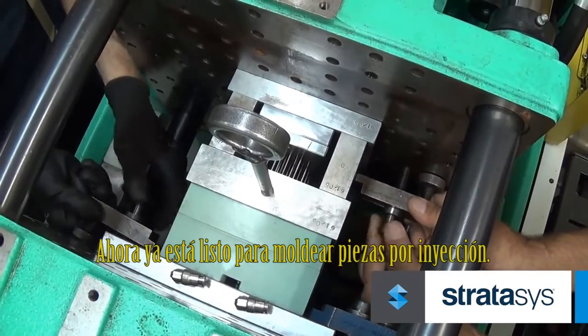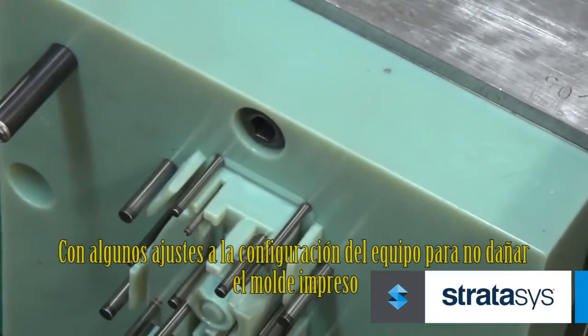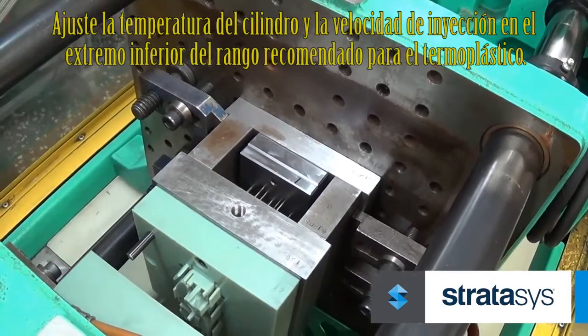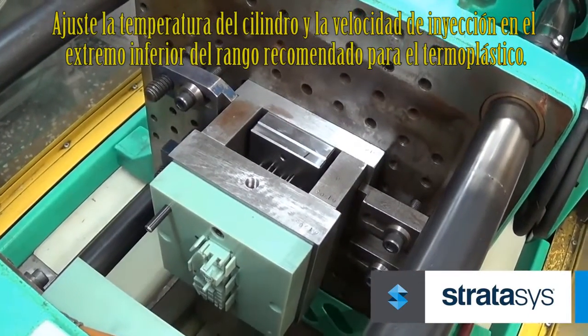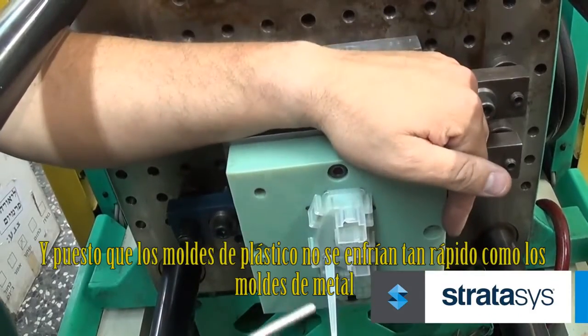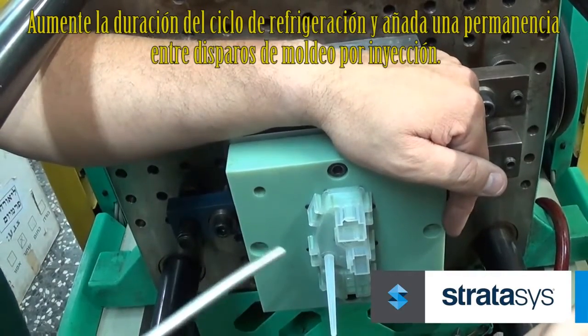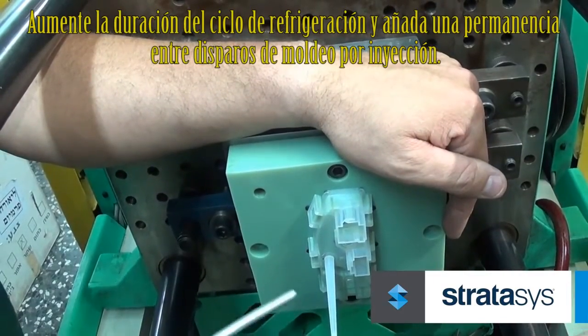Now you are ready to injection mold parts. With a few adjustments to the machine settings to avoid damaging the printed mold, set the barrel temperature and injection speed to the low end of the recommended range for the thermoplastic. And since plastic molds don't cool as fast as metal molds, increase the duration of the cooling cycle and add a dwell between injection molding shots.